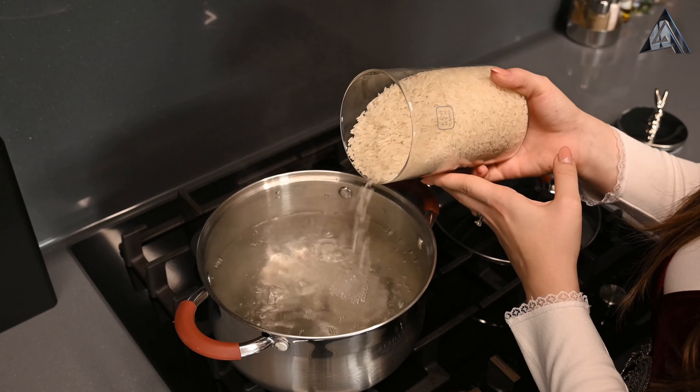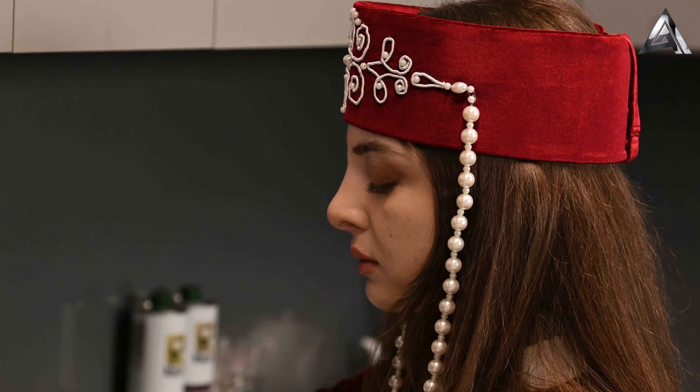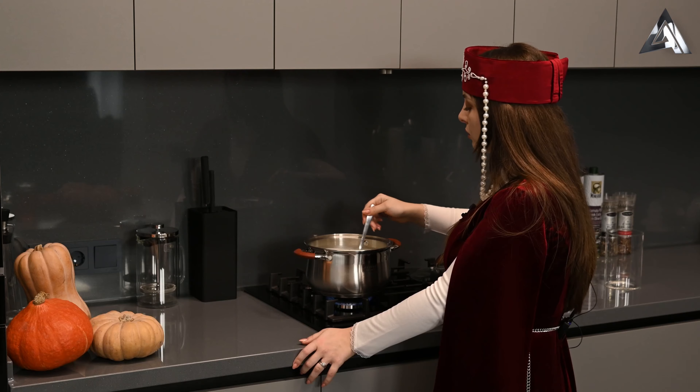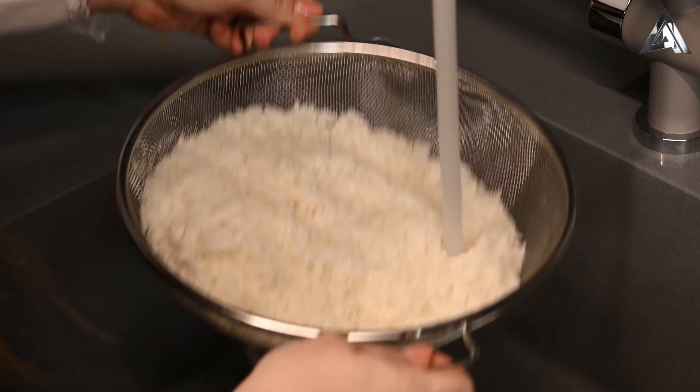Количество риса зависит напрямую от размера вашей тыквы. Рис варим 7-10 минут до полуготового состояния. Сейчас мы с вами промоем холодной водой рис.